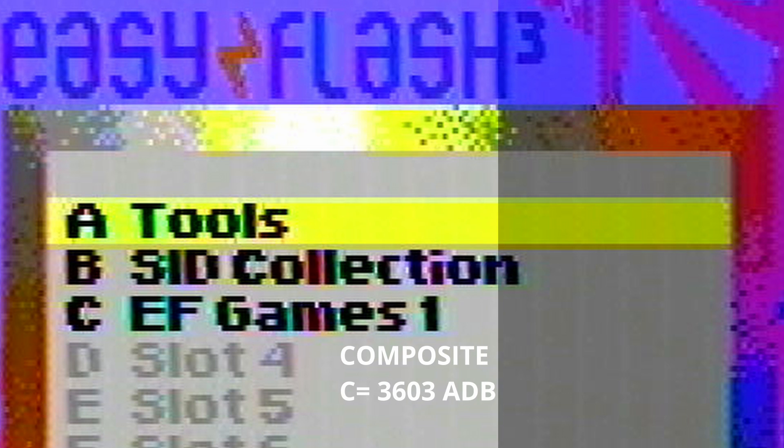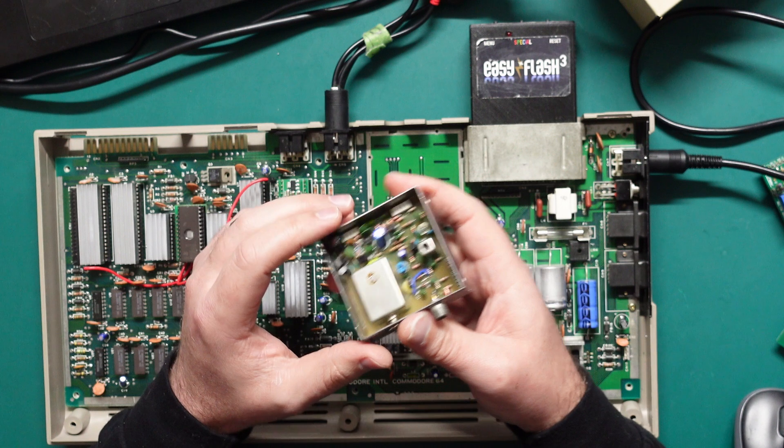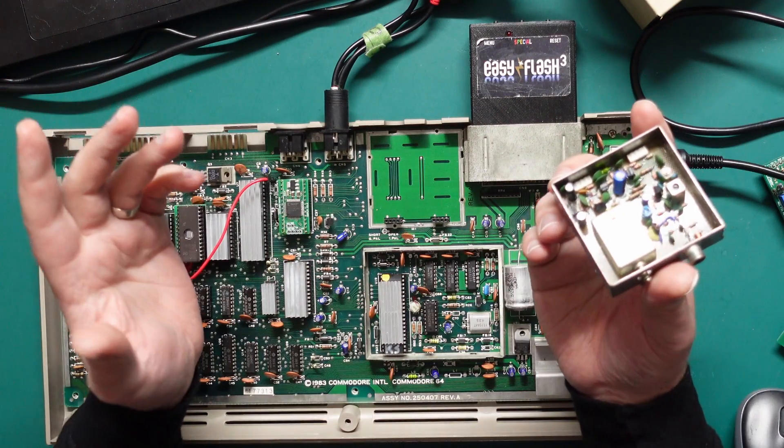Moving up from that is a mod that Adrian Black showed in one of his videos — it pretty much involves cutting a couple of capacitors out of the RF modulator, depending on the RF modulator and whether it's PAL or NTSC. It does improve the composite output of the stock RF modulator — I think it does a better job improving the S-Video output which we'll get to — but you do get a lot of color bleed in the text.